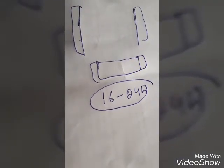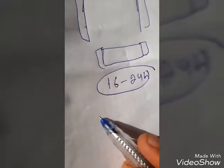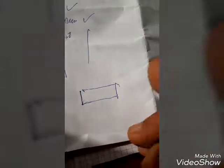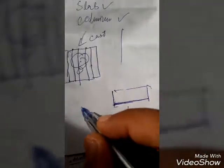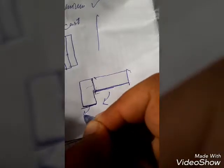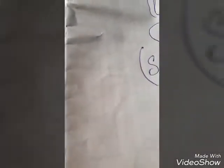Now let's talk about slab and beam. There is an important term called 'soffit.' If this is my slab, the bottom shuttering used here is called the soffit. Similarly, for a beam, the bottom shuttering is also called the soffit.